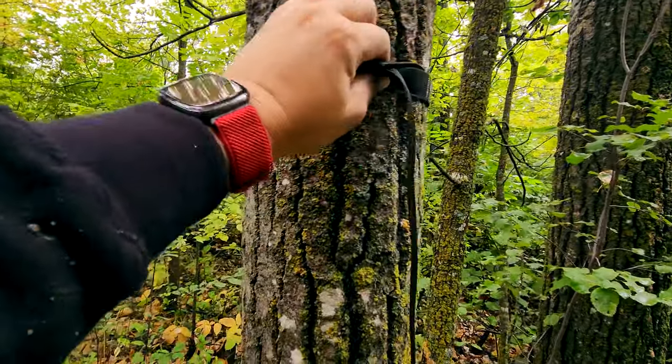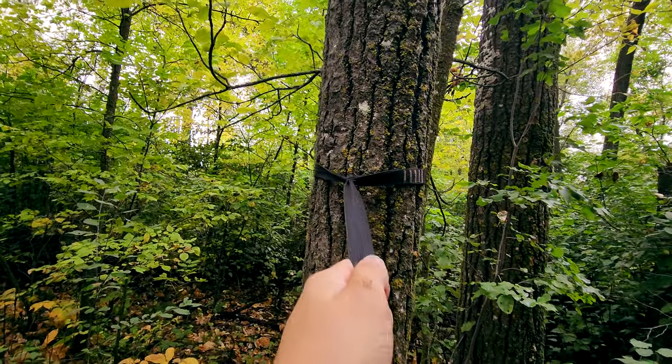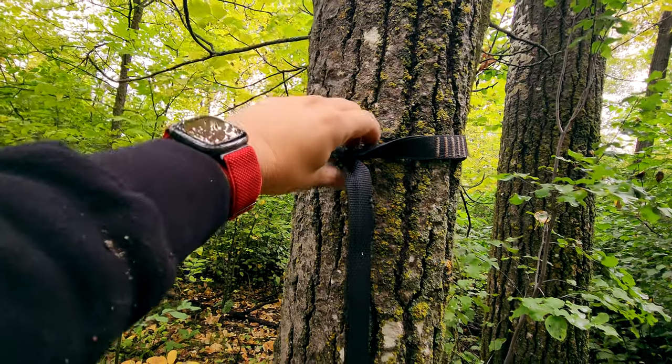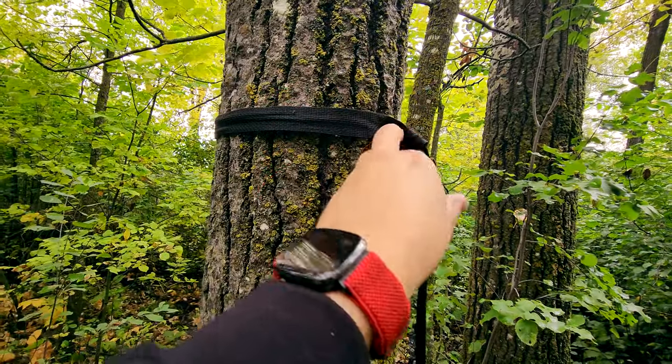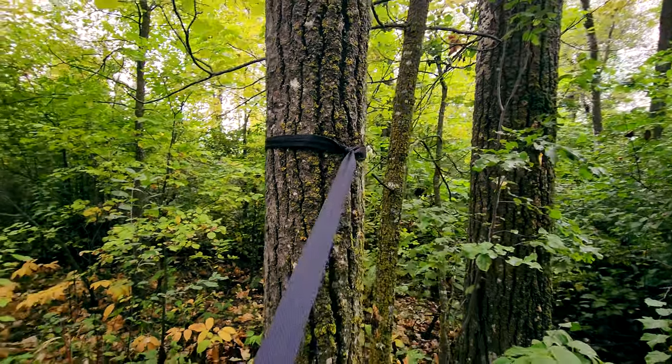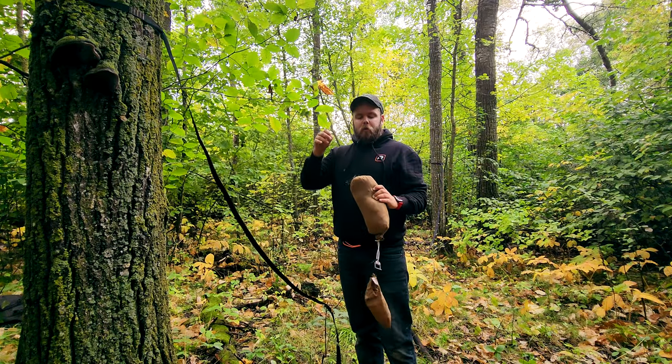That way, when you're pulling on it, it's pulling on the strap and all the way around — it's constricting and loading the entire circumference of the tree, not just pulling on the back of it. If the loop end were on the back, it would just be pulling on the back of the tree and this area would be loose. So I like to orient it so the entire tree is taking the weight — it's better for the tree.